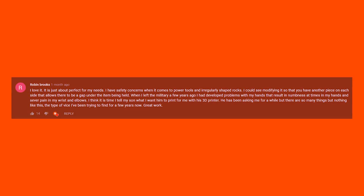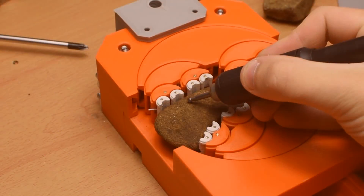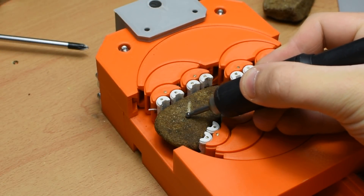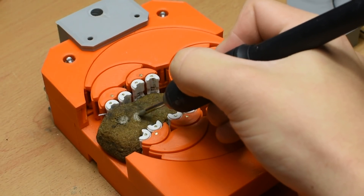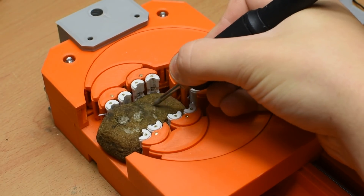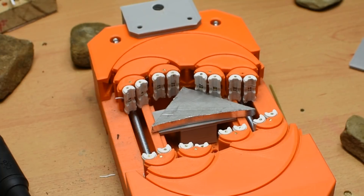Now onto some more specific tests. A commenter mentions working with oddly shaped rocks — I'm not sure what specifically he is doing with them, but I assume perhaps carving or engraving, so here I am testing using a Dremel tool to do this. I'm no artist, but the vise holds up perfectly and the work piece does not shift. Next, I try a hand drill through a piece of aluminium, and it holds up no problem.